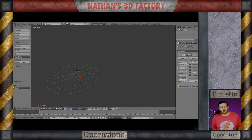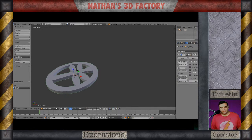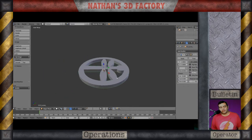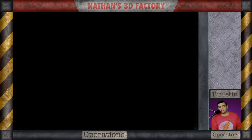Step two — we are going to turn this into a solid object. I put the solidify modifier on there and then turned it from a 3D curve to a 2D curve. There we go, that's done. Now on to step three.